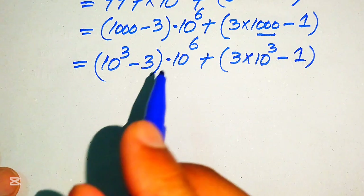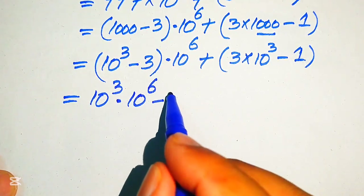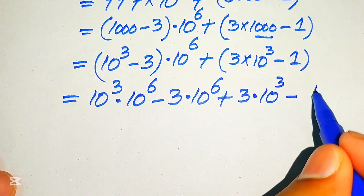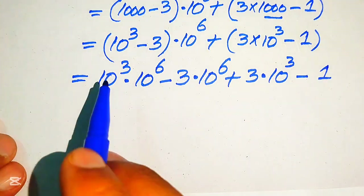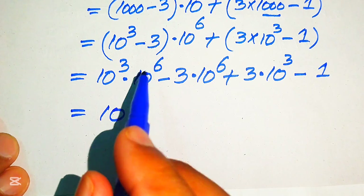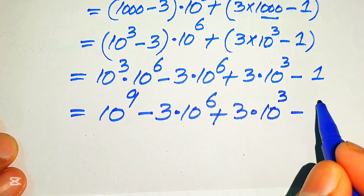We multiply 10 raised to the power of 6 on both values. It becomes 10³ × 10⁶ minus 3 × 10⁶ plus 3 × 10³ minus 1. Since the bases are the same, we add the exponents: 3 + 6 becomes 9. So x³ = 10⁹ - 3 × 10⁶ + 3 × 10³ - 1.